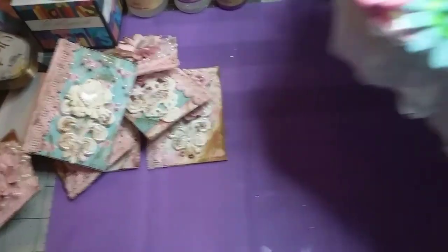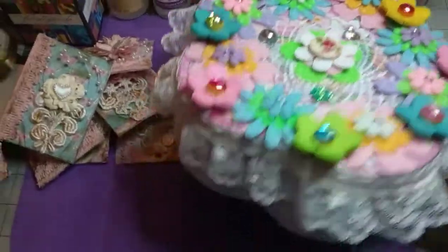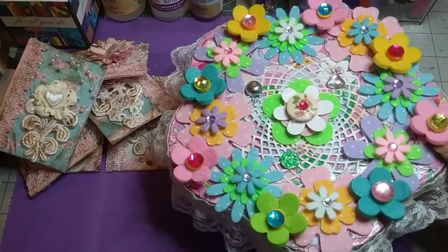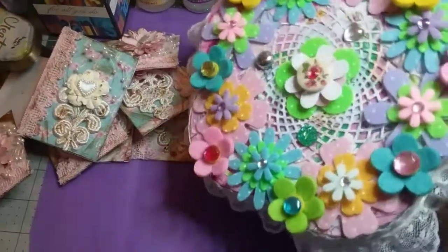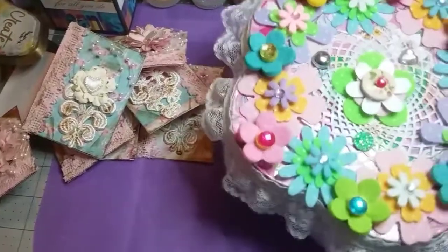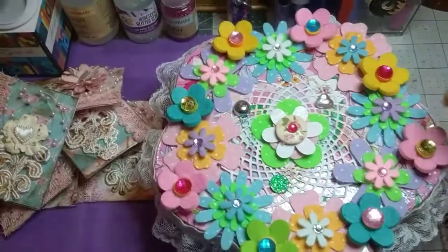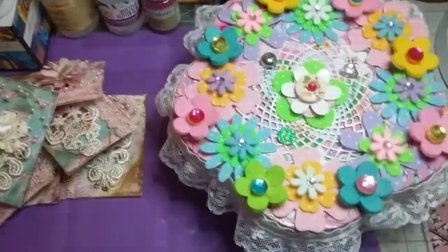Let me show you a box I just altered — is this not gorgeous? This is one of the boxes from the Dollar Tree; it's the larger flower-shaped box. Inside I just left it the same — I might do something, I just don't know. But I had a ball altering this. I've done it in bright, clean colors and it's got that furry line trim on the bottom and then beautiful lace. That's what I was talking about — my styles go through a little bit of everything.